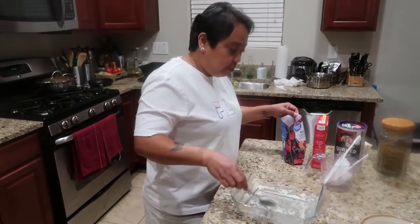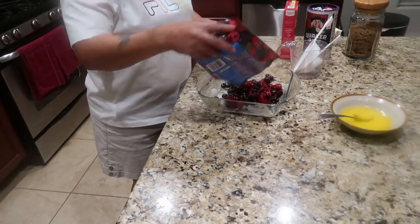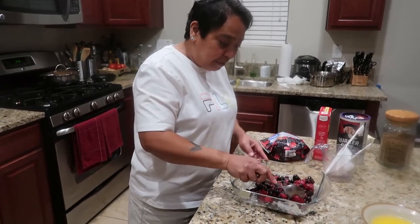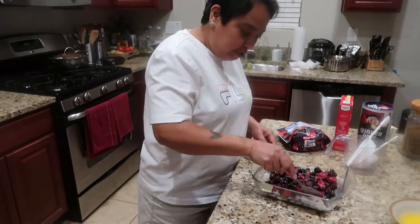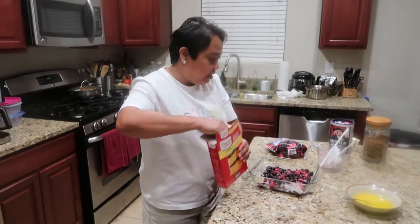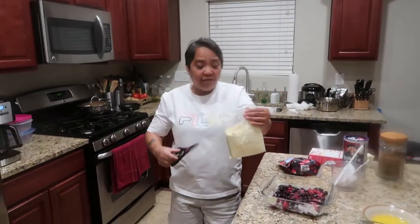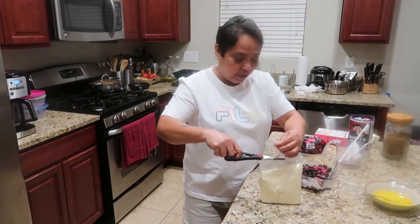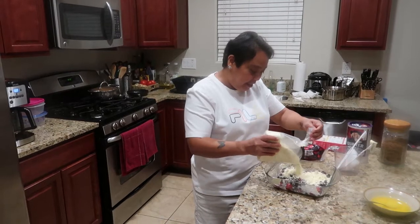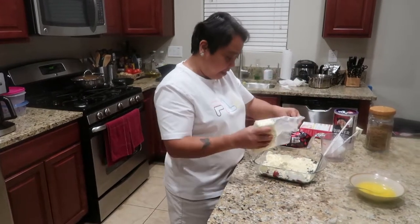Next, we put the mixed berries on the bottom — just like that. We call it dump cake because we just dump everything in the baking dish. So now we'll open the cake mix. I only use half of this because it's a lot, so you just do like this — just dump it in. No measurement — maybe half is enough.